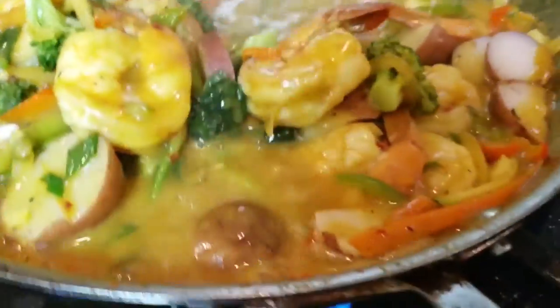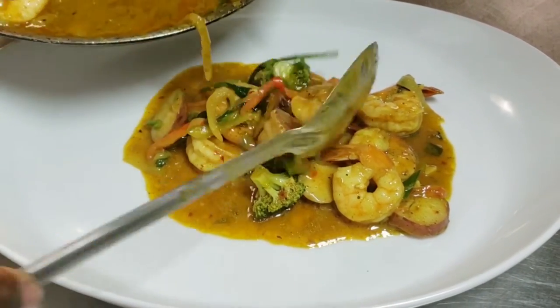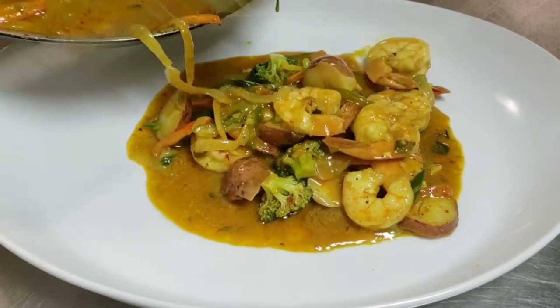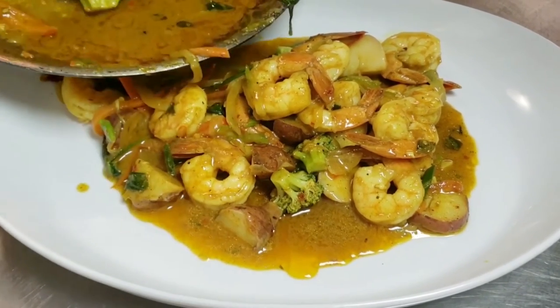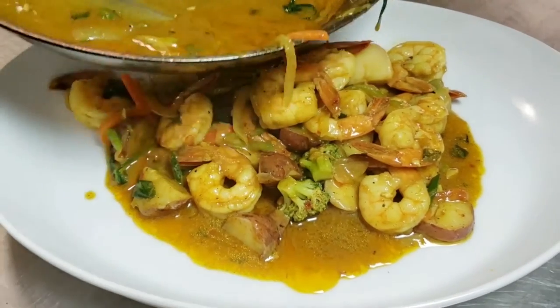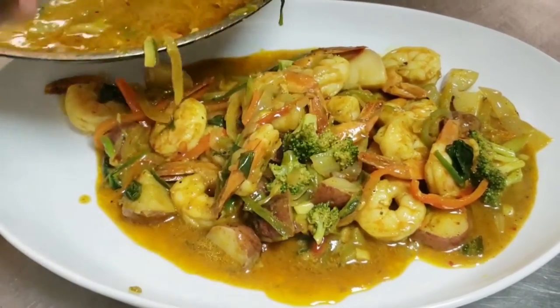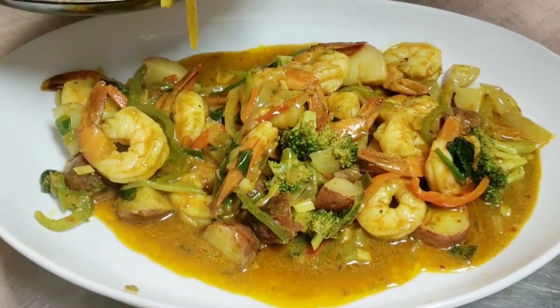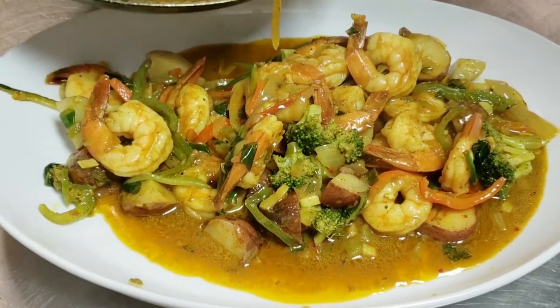Then I'm going to take it over to my plate. There are two ways you can serve this — you can serve it on a plate by itself and have your sides on a separate plate, like your white rice, or if you want some crackers, some bread, or some hard dough bread — that would also be nice to go with it.